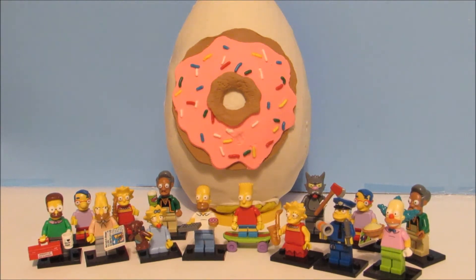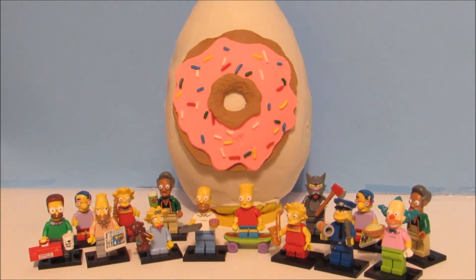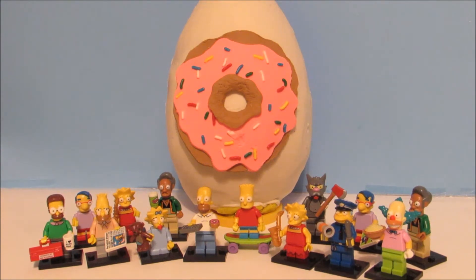As you can see in front, I have some of the Simpsons Lego minifigures from the first series. I want to send a shout out to ToyReviewland — if you haven't already, you have to check out his Play-Doh Egg tutorial. It is so awesome.